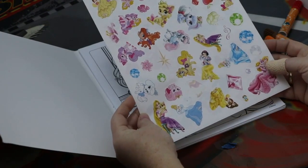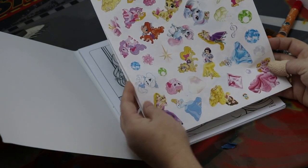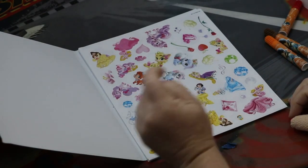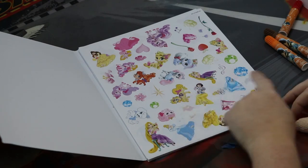Here we have all the stickers of the princesses and their pets, and they have different jewels on here — green jewels, blue. You could pick your birthstone and then all the pretty pets.